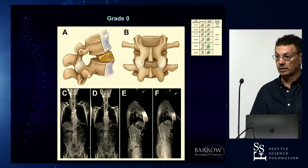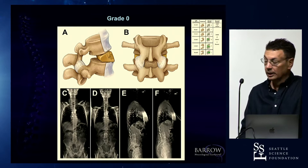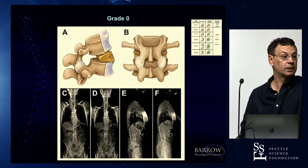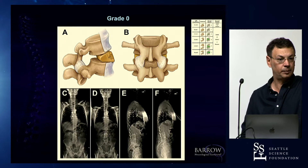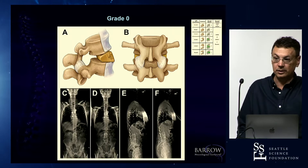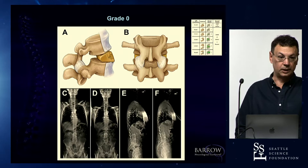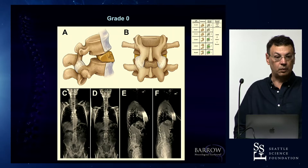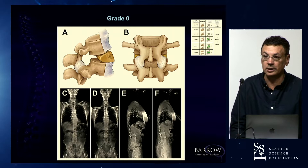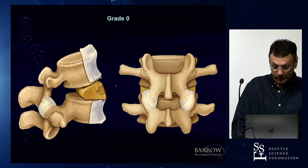On the reimbursement side, I don't think there's a code where we get paid more for doing an ACR. You work harder, take more risks, but there is no reward. That's why we need organized spine societies to show Washington that this has to be rewarded — more work, more risk, this is a complicated part of surgery and we get no incentives. But it's very interesting because it's as efficient as any osteotomy, and it deserves its own place in what we do.